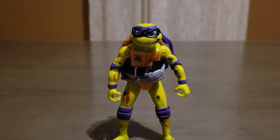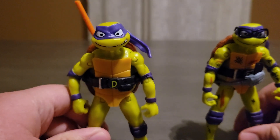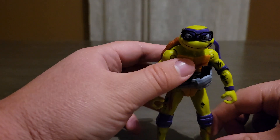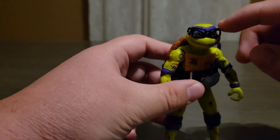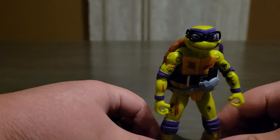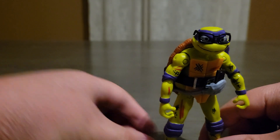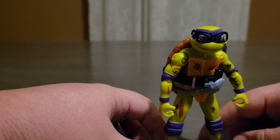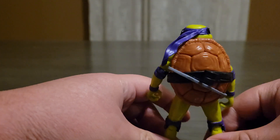Hey everyone, Total Power 2 here. In today's video I'll be doing a review on the Donatello from TMNT Mutant Mayhem. I do have two figures — this one is the one I'll be reviewing, but first, the reason I brought this other guy is because this is what Donnie looks like with his glasses and his pouch. You can see his phone sticking out. This is the more scuffed-up version included with the Bebop and Donatello 2-pack.